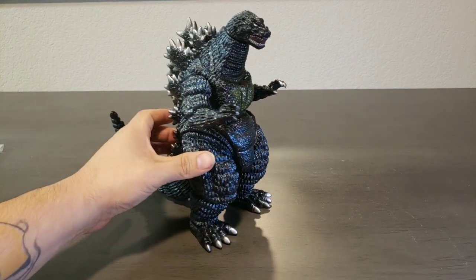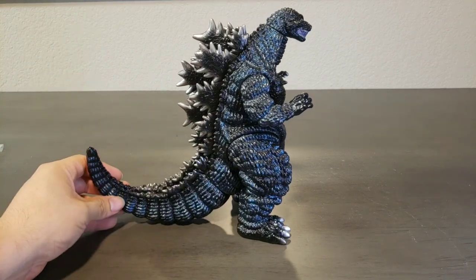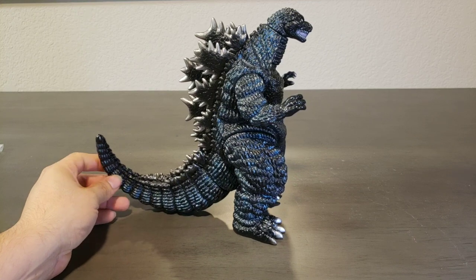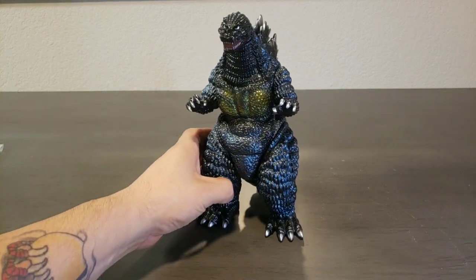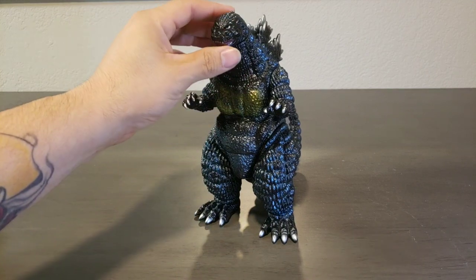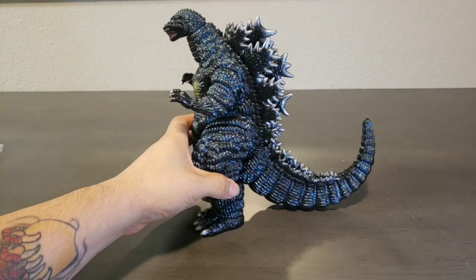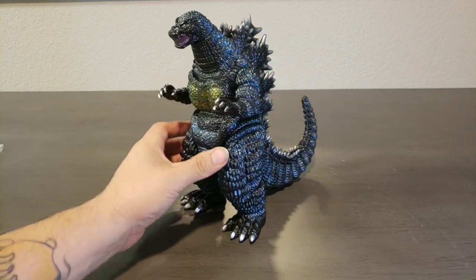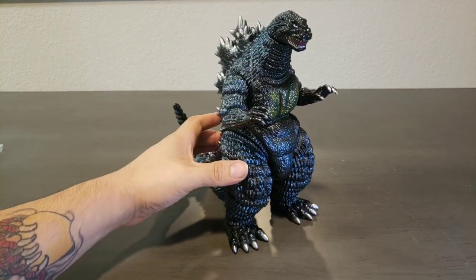Very righteous figure right here. As I said in the first review, this is a very underrated figure in my opinion. I think what people didn't like about it is the head — the head's a lot smaller than other sculpts. But it's still very stylized and it still has that Marmot charm to it, and it's among the elite in my opinion.